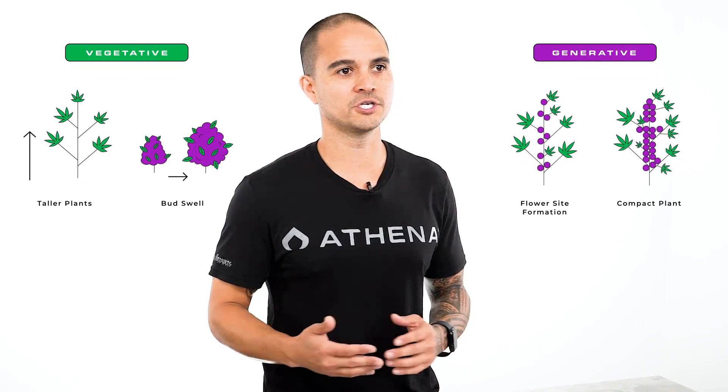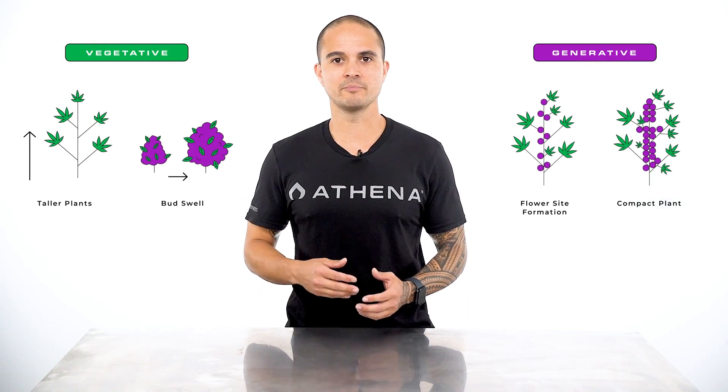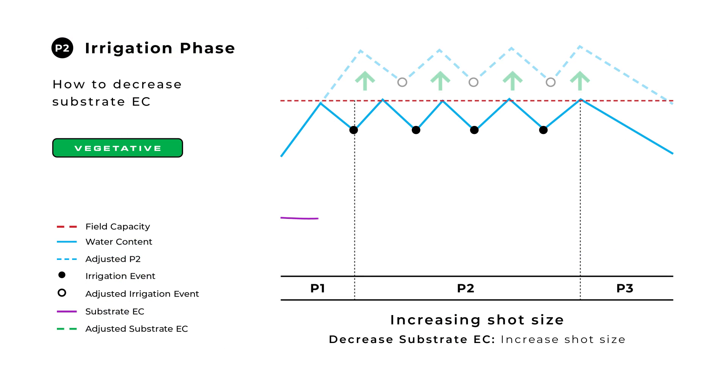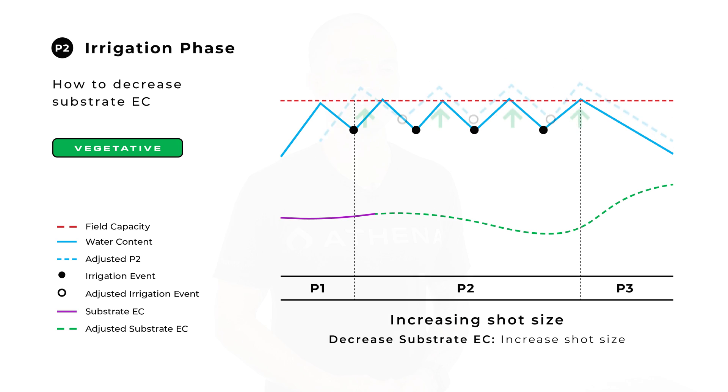As we learned in video two on crop steering, manipulating dry back and substrate EC will allow us to promote either vegetative or generative growth. By timing our P2 shots correctly we can effectively control our substrate EC and dry back. To control our substrate EC we need to increase or decrease the amount of runoff in our P2 phase. P2 shots above the point of field capacity will flush the media of built-up nutrients, which will decrease substrate EC and promote vegetative growth.